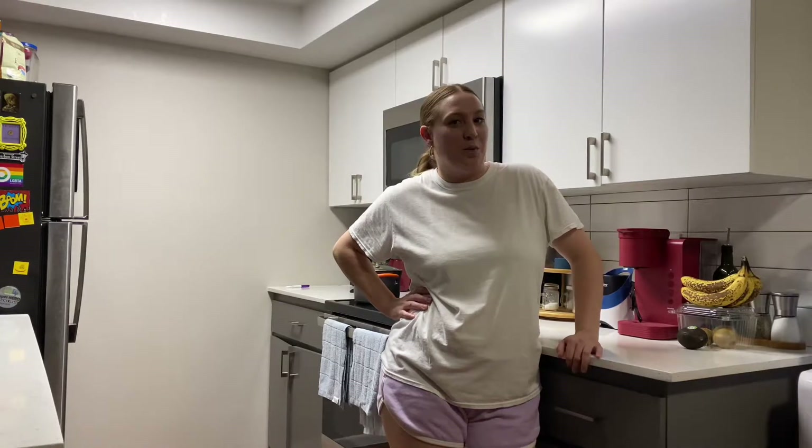I'm filming this intro in my bedroom because my roommates are home and I'm still shy to do things around them as far as doing videos. I'm gonna be in the kitchen in just a minute. Alright, so what's on the menu today is taco bowls.